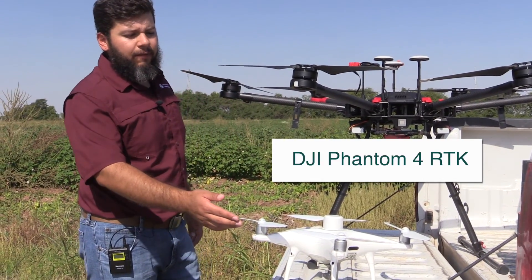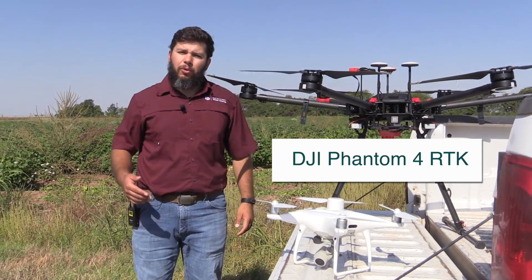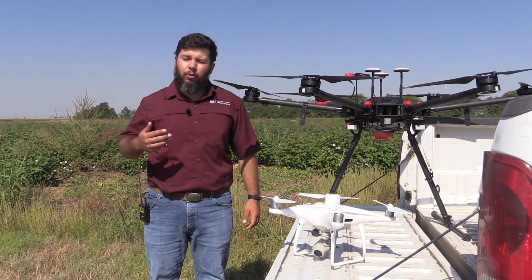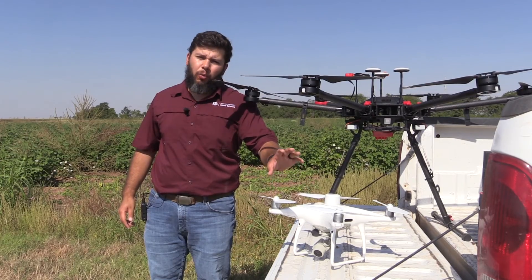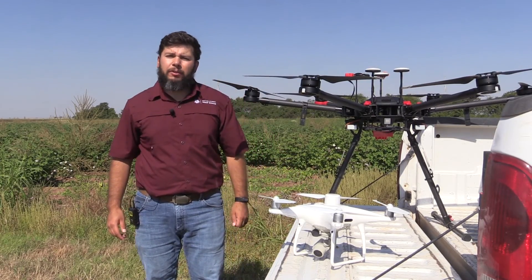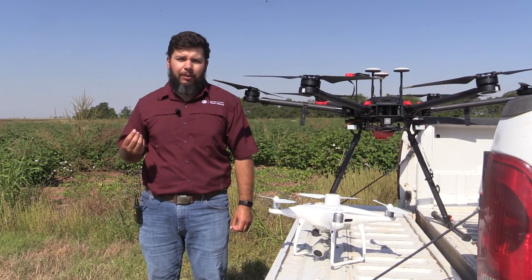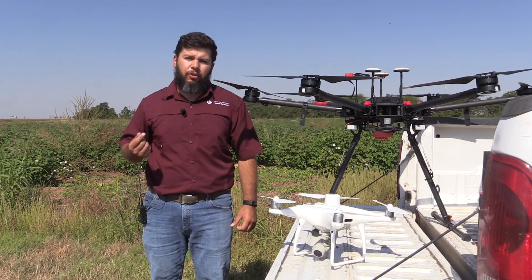Next to that is the Phantom 4 RTK. We use this unit to map the fields as well as use the imagery for detecting different weed species. I use this drone mostly for weed detection for spot spray herbicide application using a remotely piloted area application system, or ARPAS, commonly referred to as a drone sprayer.